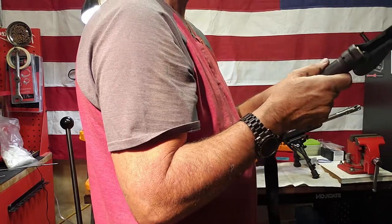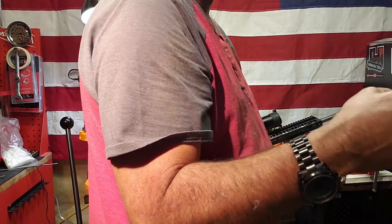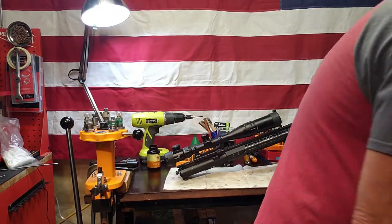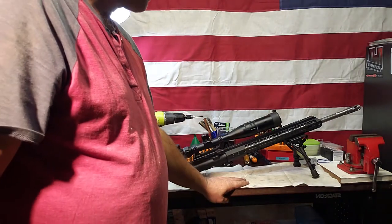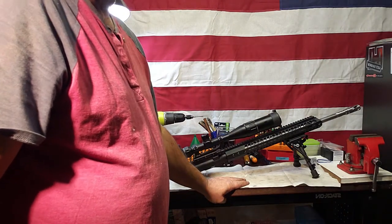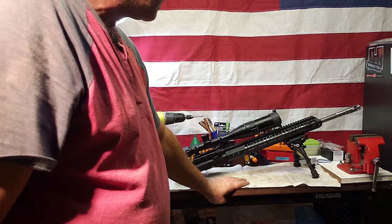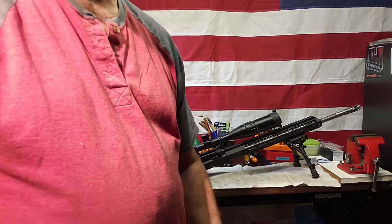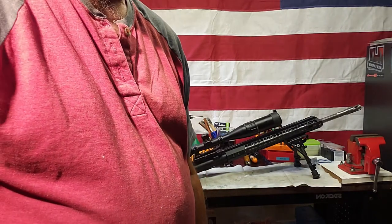Thanks for watching. I'm going to put this thing back together and put it back in the safe. I've got to get up really early in the morning and go back to work — my one day off is over. Thanks for hanging with me during my Jerry Putzes Around the Yard video. I hope you all have happy shooting and safe shooting. Bye for now.